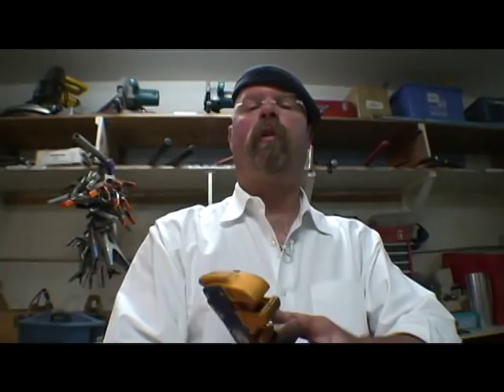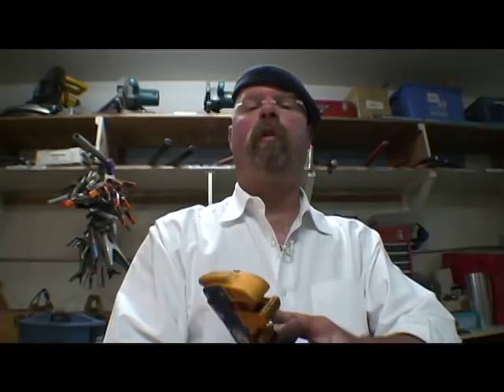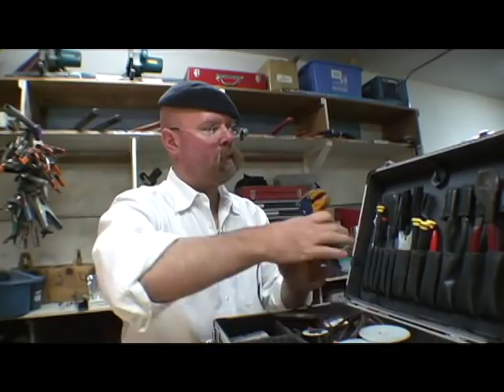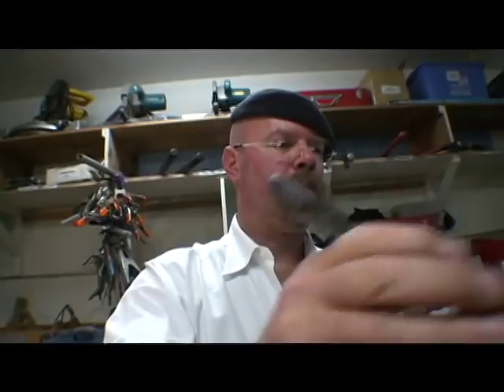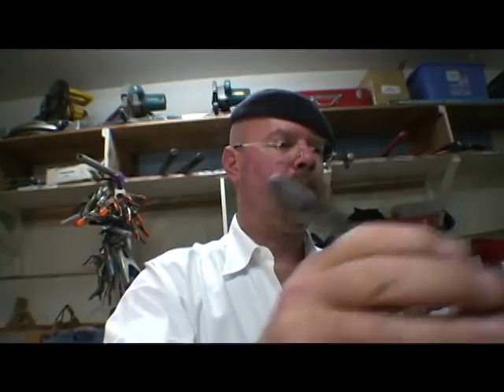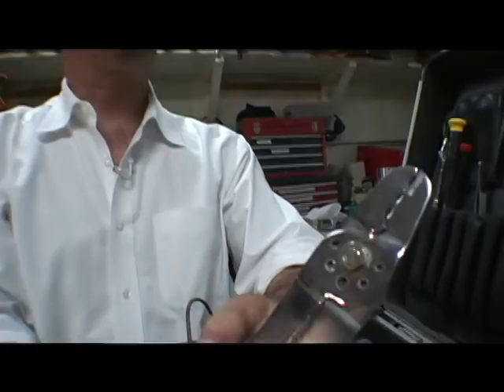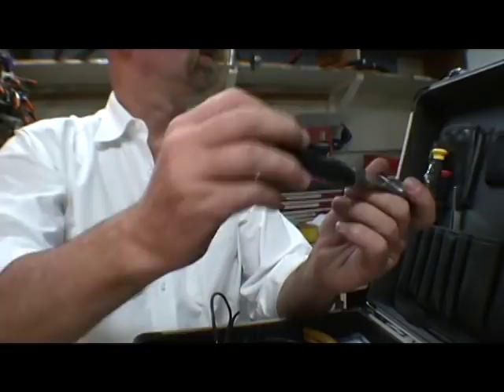These wire strippers are real handy — they'll strip the end off a wire really quickly, they'll also cut, and they're only about 10 or 15 bucks. Then I've got cutters for big wire — a must if you've ever tried to cut something heavy duty. I've also got standard nippers.